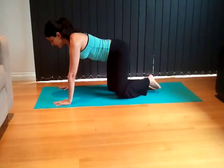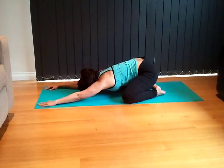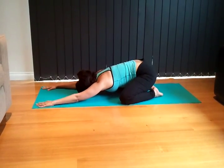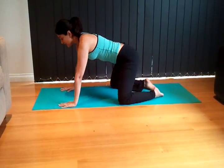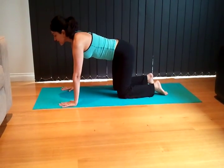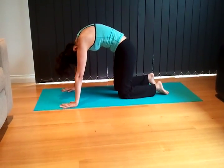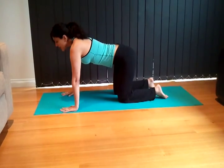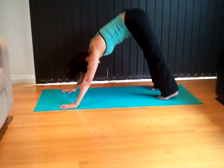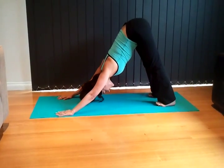Toes together, knees wide and stretch forward into child's pose. Take a breath. Then come onto hands and knees for cat and dog — knees hip distance apart, hands as wide as the mat. Inhale, look up, exhale down.